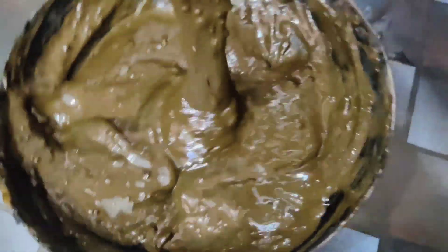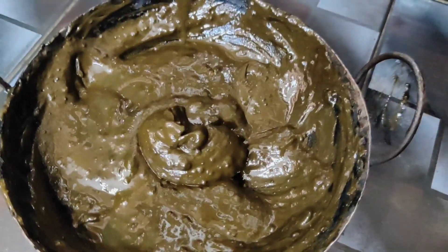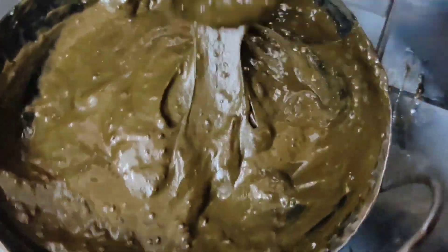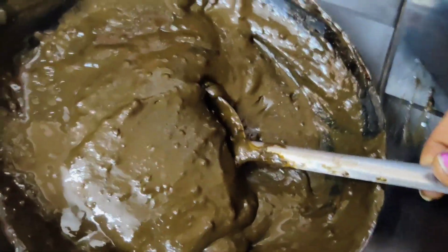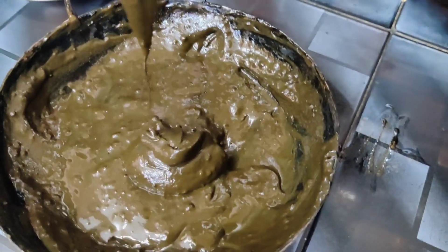I wash the hair in regular water. Next day, wash the hair the next day.